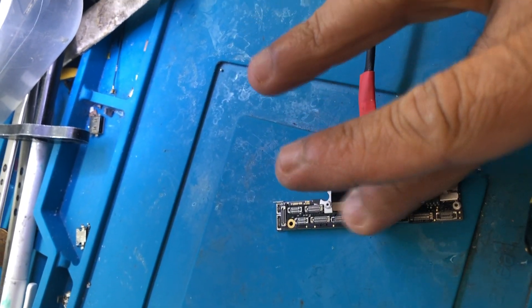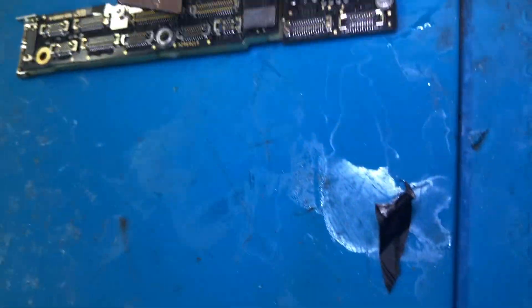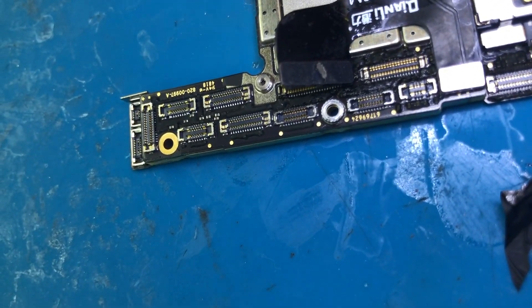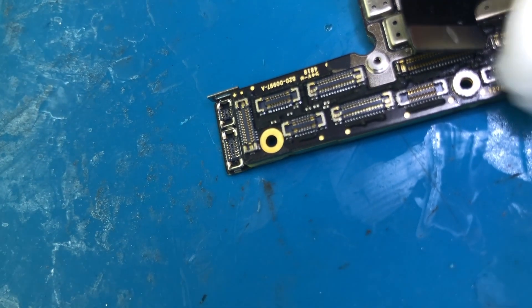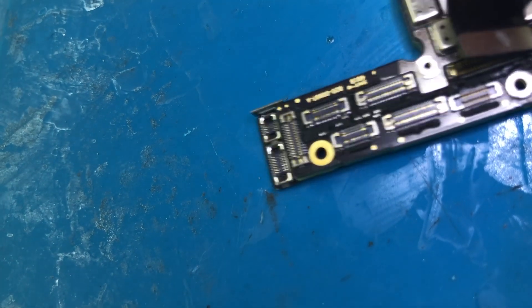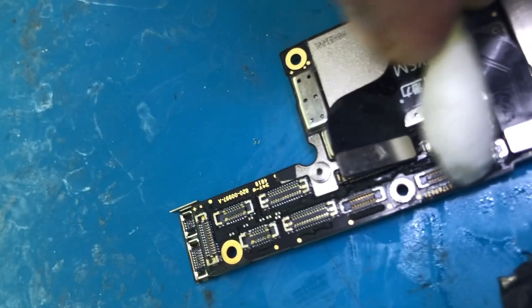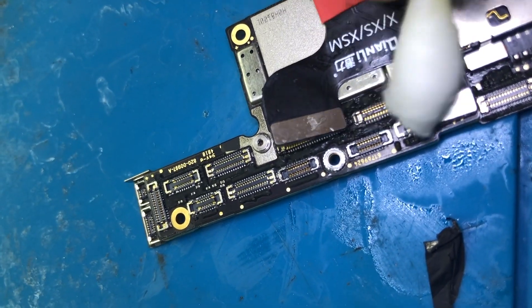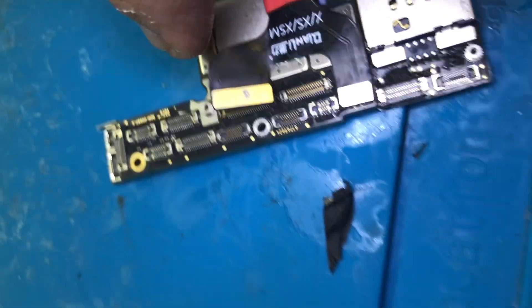We can feel a little bit of heat on it. We're going to check it on the microscope and on the phone to see where we need to work. The region which is heating up is here — it comes and goes and disappears.